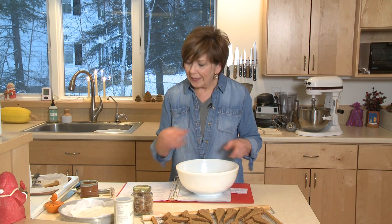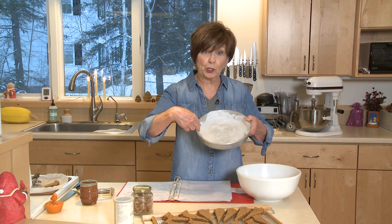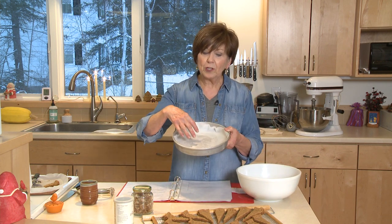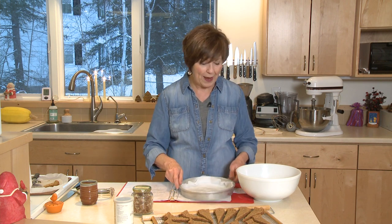Have your dough mixed up, and then I've lined my 9-inch baking pans — this recipe makes two pans. Line them with parchment paper so it's easy to pull your baked shortbread right out of the pan.